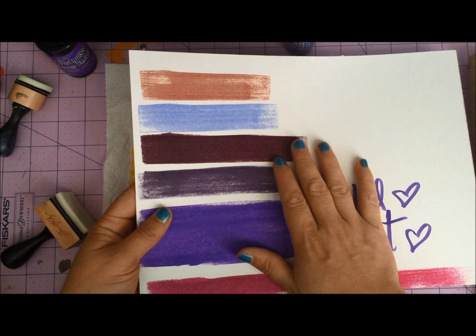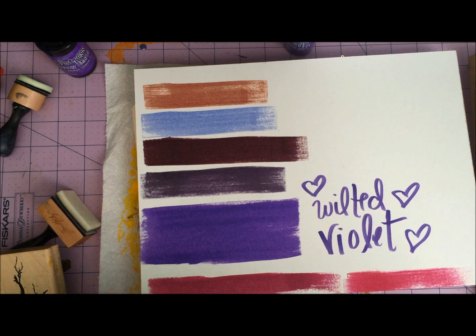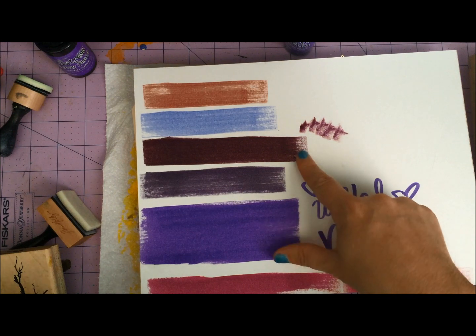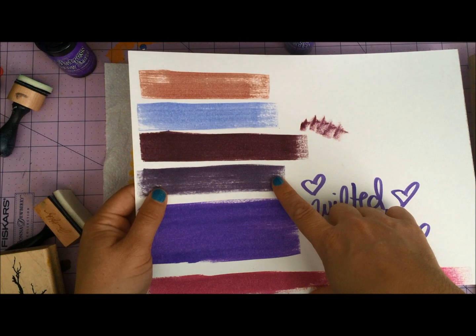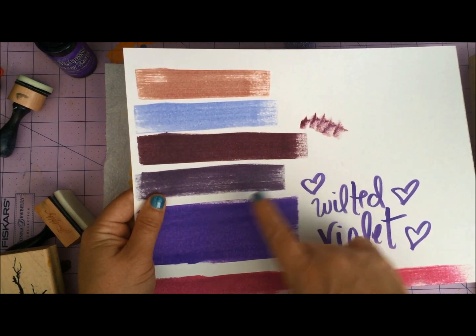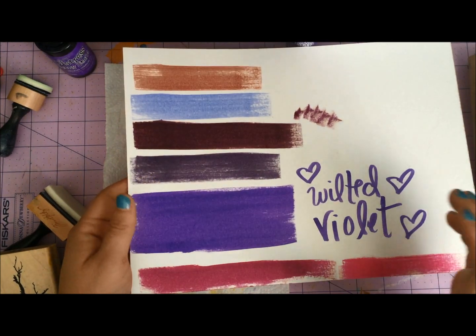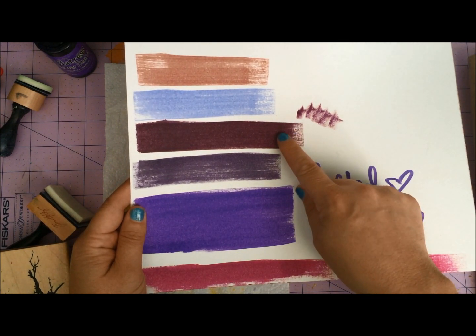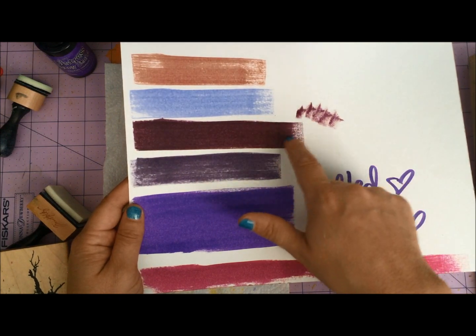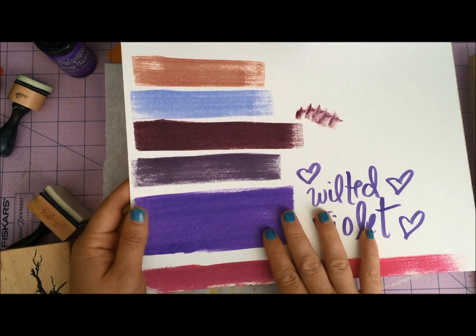Seedless Preserves has been my go-to purple for absolutely everything. What's interesting to me is when I pull in — it really shows how wine-like Seedless Preserves really is, it really startled me. Here's Dusty Concord, which has never actually been a huge favorite because it's more on the blue-gray side of purple, which is not a side of purple I usually use. And I'm really surprised because when I pulled in Wilted Violet and swiped it across, firstly how wine-colored Seedless Preserves really is, and secondly, it's really pretty vibrant. I really didn't expect to love it as much as I'm loving it, which makes me even more excited for this color.